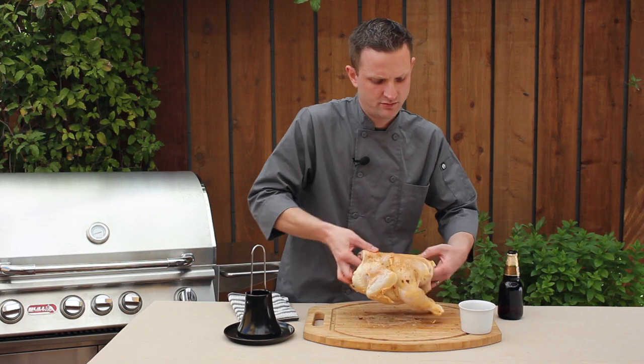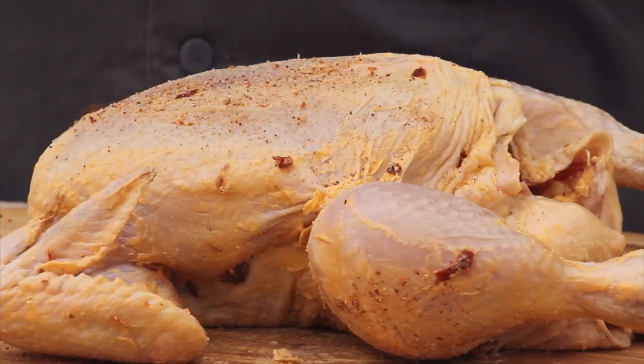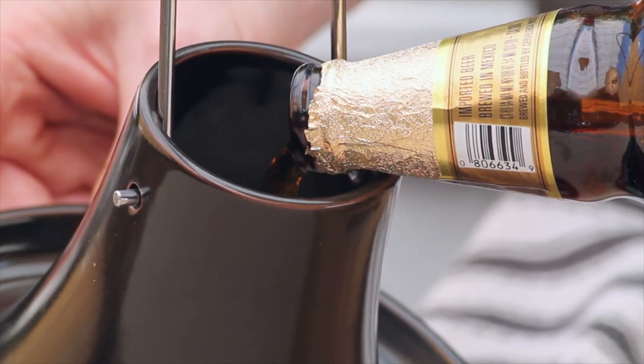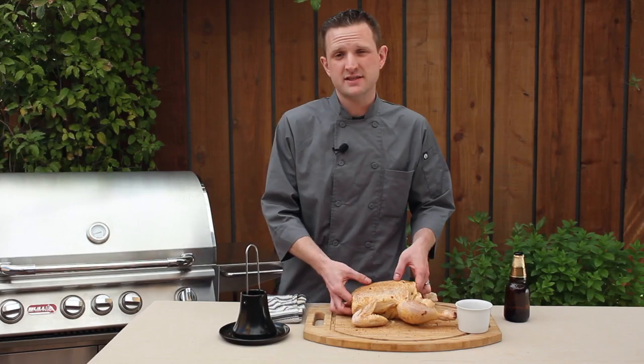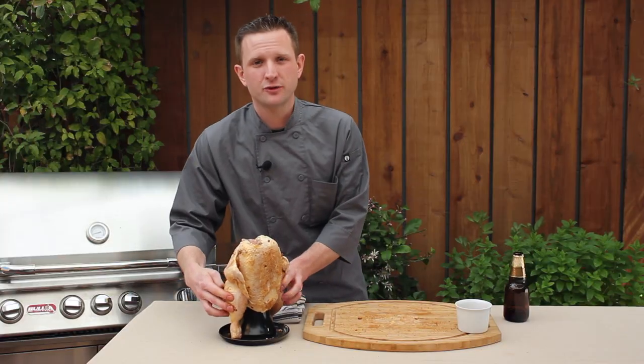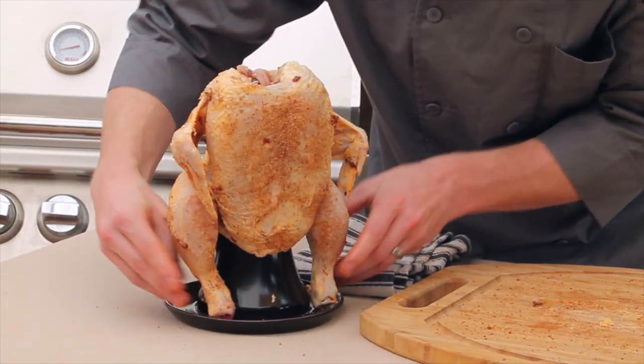We'll flip and season the other side. Next we'll go ahead and fill up the reservoir of the chicken roaster. We'll go ahead and place the chicken on the roaster. We want to be careful to arrange the legs inside of the roaster.